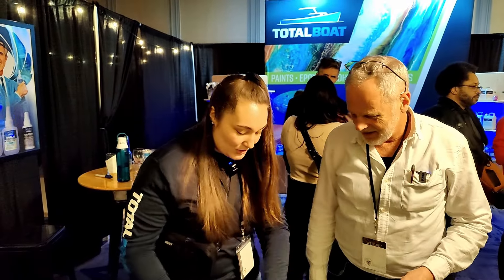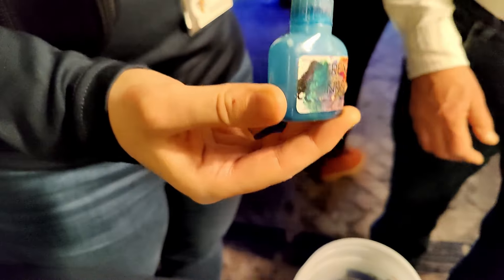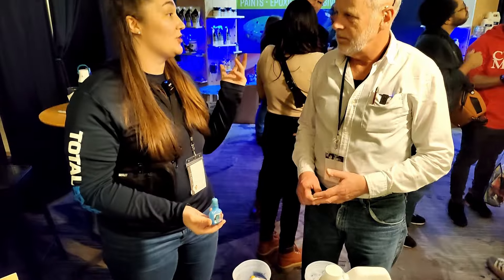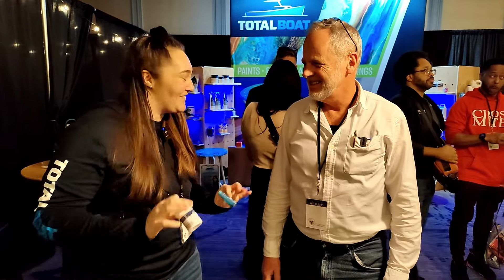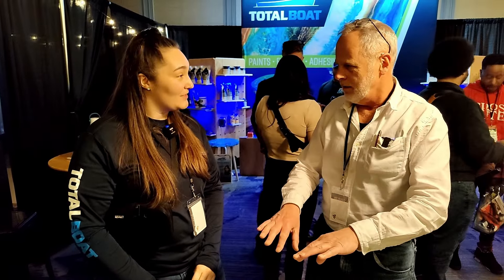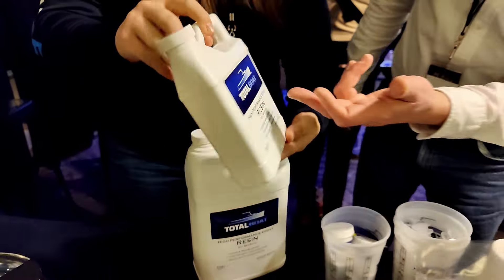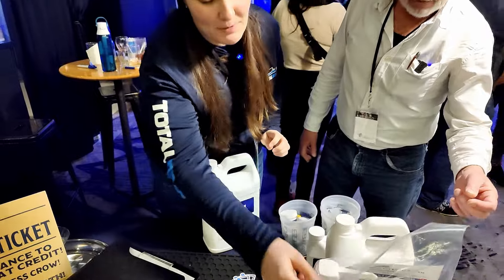For dyes and colors, we have pigment dispersions that work really well with our epoxies. They're very concentrated so just a drop gives you a perfect opaque finish. We also have alcohol inks for a more translucent finish — a couple of drops give it a nice tint and you can add more for a darker color. You can also mix pigment dispersions and alcohol inks together for fun color combinations.